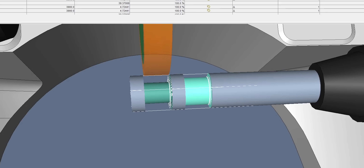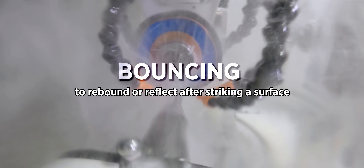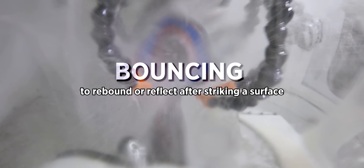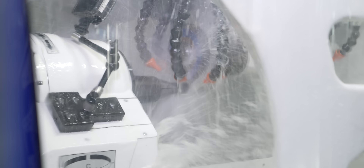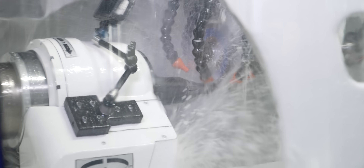Moving on to the Tyrolit StarTech RC wheel — this wheel is going to be a little bit different. You really have to push this wheel and challenge it. What we don't want to do is run it too slow with a high RPM; this can cause bouncing. We want to push this wheel. So we're going to slow this wheel down so it has a chance to actually get up underneath that carbide and get it out of there.